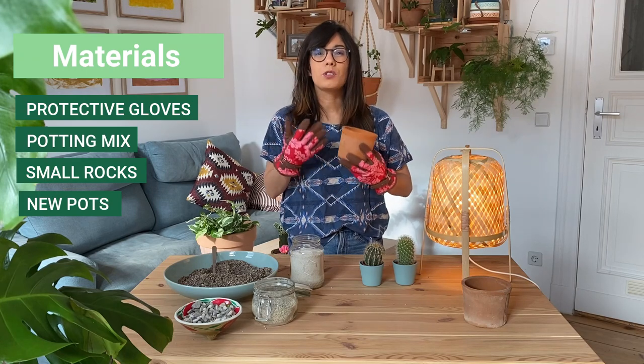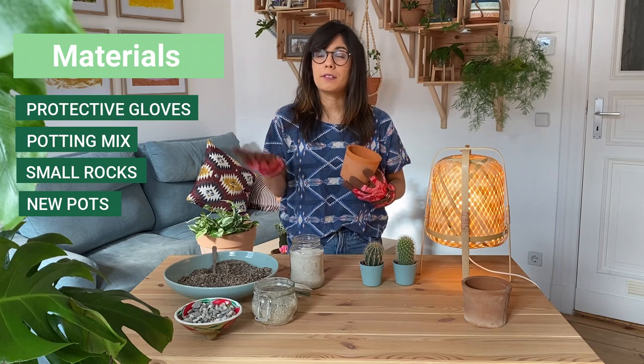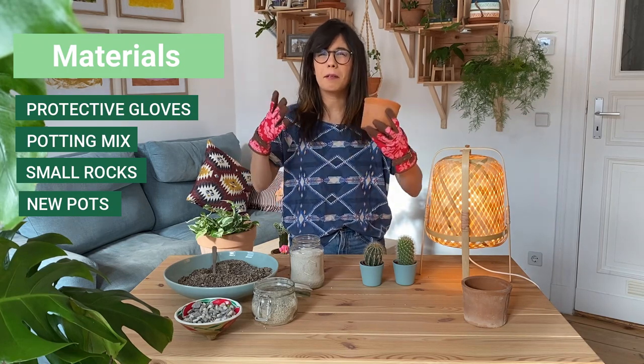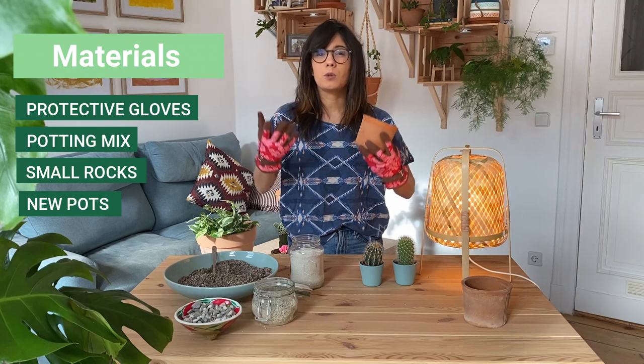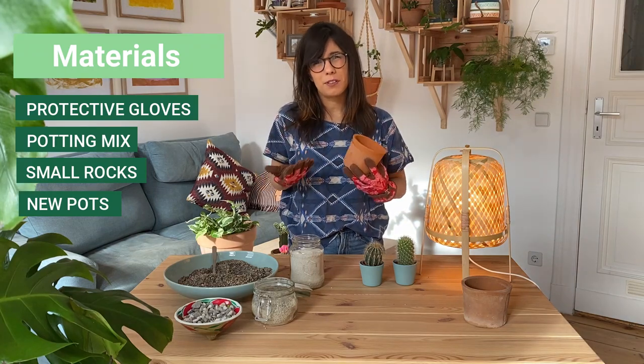This way your plant won't be too shocked in the new environment and it will also help you prevent overwatering your cactus. If you move your cactus to a very big pot, the roots are not going to be able to absorb all the water when you water it, and then it will be too much water for your plant.